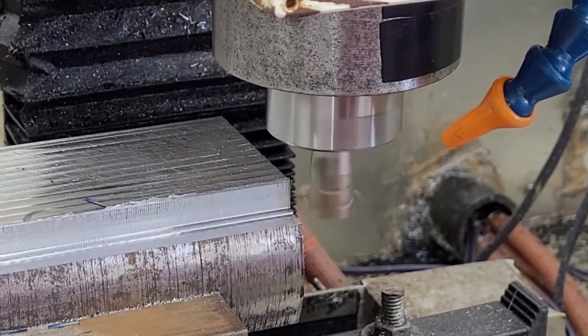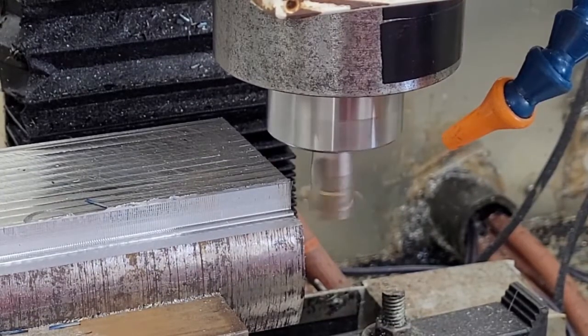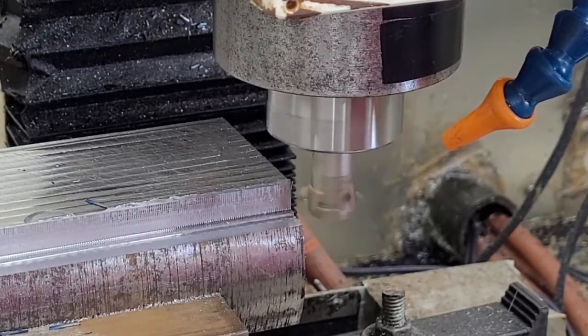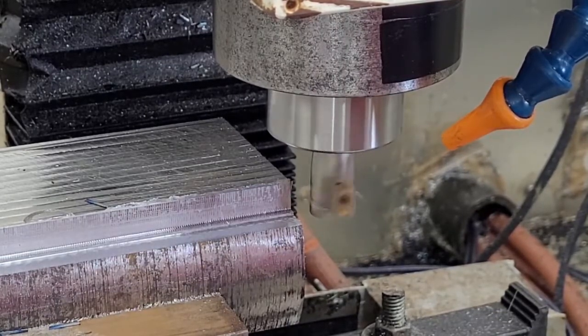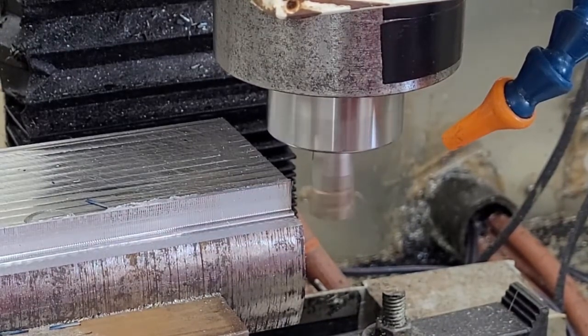So we're doing 80% higher than our base. So instead of 550 millimeters, which is 22 inches, we're going up to about 1,000 millimeters — almost double. We'll be feeding roughly 40 inches a minute. Our RPMs are also going to go up by 80%. I think this is about 3,700 RPM.